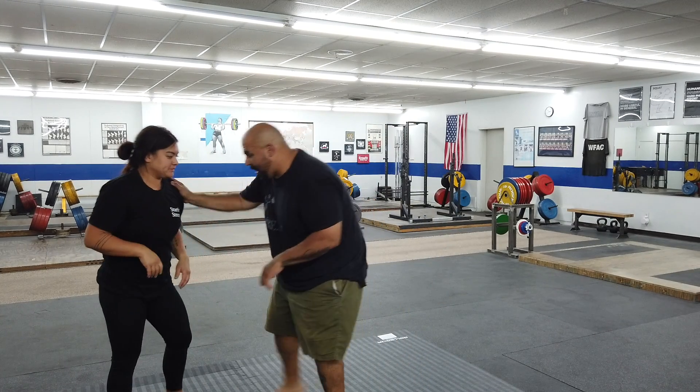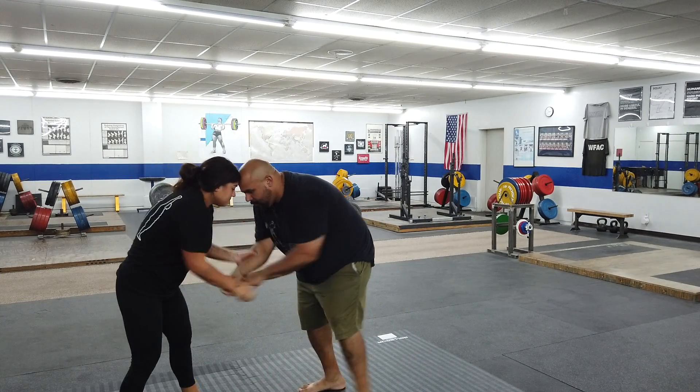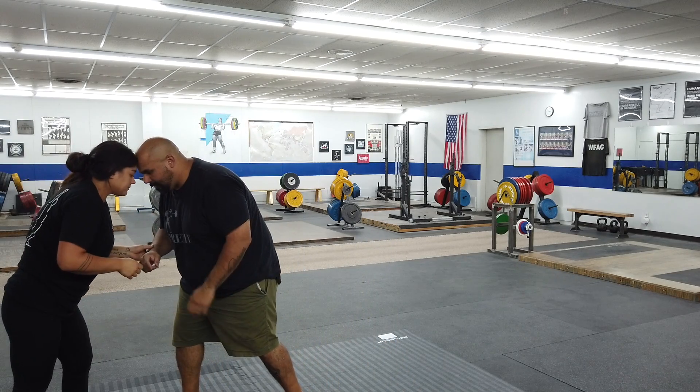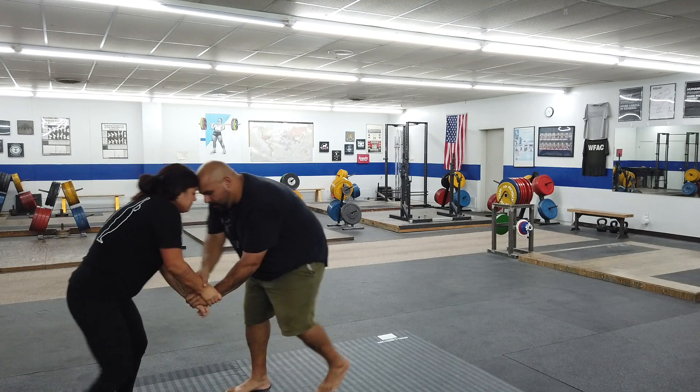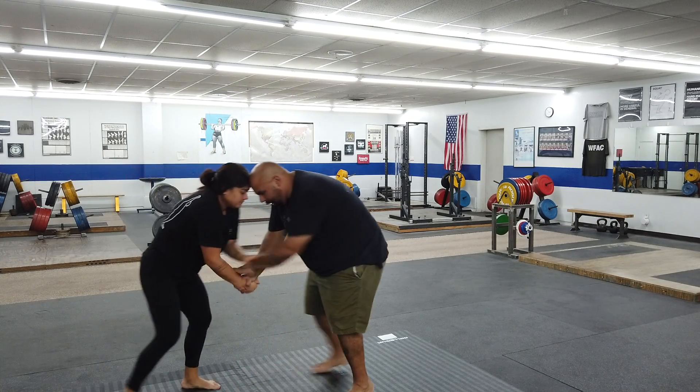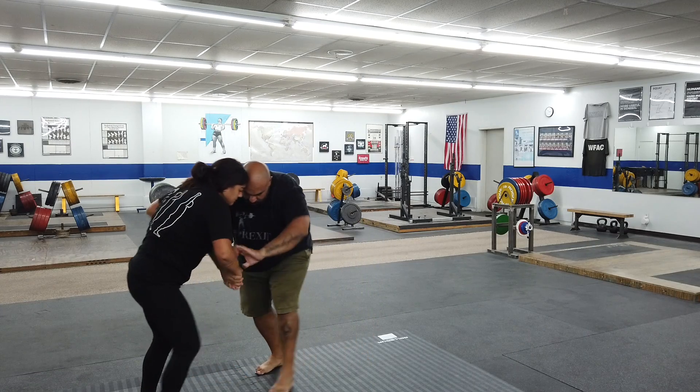You're going to go head-to-head. If your heads break contact, just stop, reset, touch heads, and go. So I'm peeling her hands off, I'm breaking grips, and at the same time trying to get two-on-one on her.